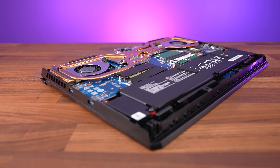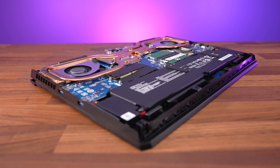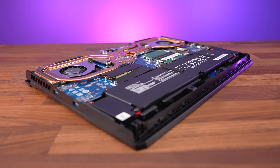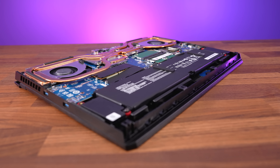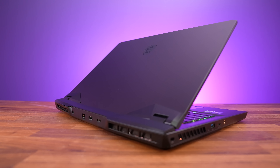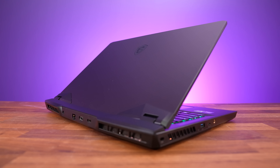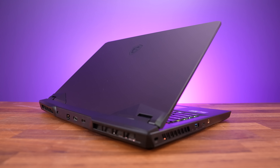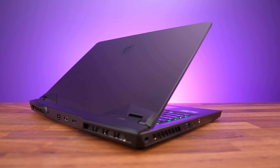According to MSI, the GP77 is basically a refreshed GP76 but with newer CPU and GPU options, DDR5 memory, Type-C charging, and fewer heatpipes. They said the new design didn't need the extra pipe, and based on my thermal testing there weren't any problems — that appears to check out, even if I run something as heavy as FurMark to use the full 140 watt GPU power limit.